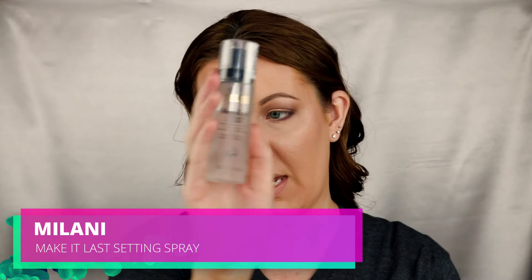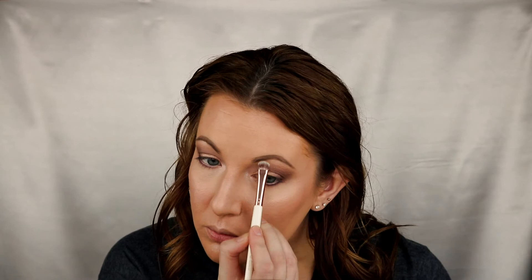Next product: setting spray. I got the Milani Make It Last setting spray. In the video I did last night I used the Milani Dewy one — I can't say much to the actual product because I didn't have my makeup on very long. That wasn't as bad as the other one. We did forget an under-brow highlight, so let's do that — grab some highlight from the Essence and brush it on.